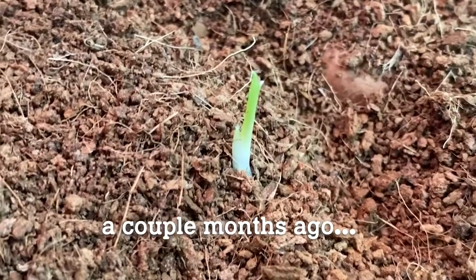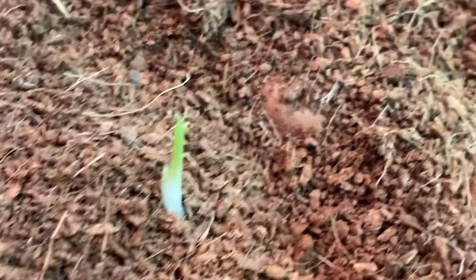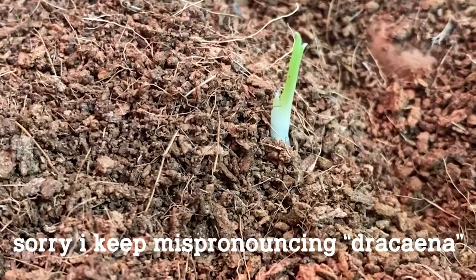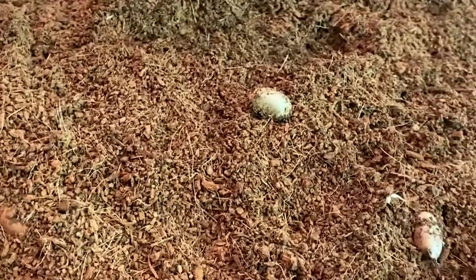I actually left this Dracaena seed for dead — I thought it wasn't going to make it. This behind it is a Dione Edul seed. This is definitely a Dracaena Draco seed, living its best life in what I thought was my dead wasteland of coconut peat.